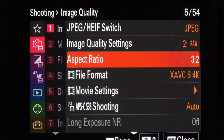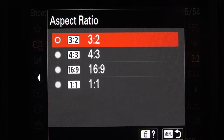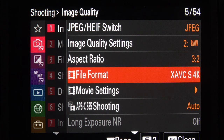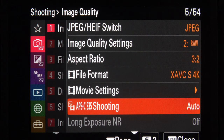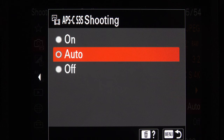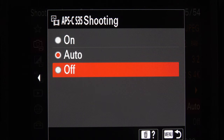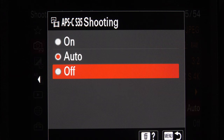Down to Aspect Ratio. Three-by-two is the only ratio that uses the full chip — you'd have to have a very special reason to use anything else. File format and movie settings are video settings which we're not looking at. Down to APS-C — this is where you can crop the picture to a smaller file, which you might need if you have a lens that doesn't cover the full chip. I've got it set to auto. I only own one lens, the 200-600mm, and the camera automatically recognises that lens as suitable for a full-frame chip, so the APS crop is set to off automatically.